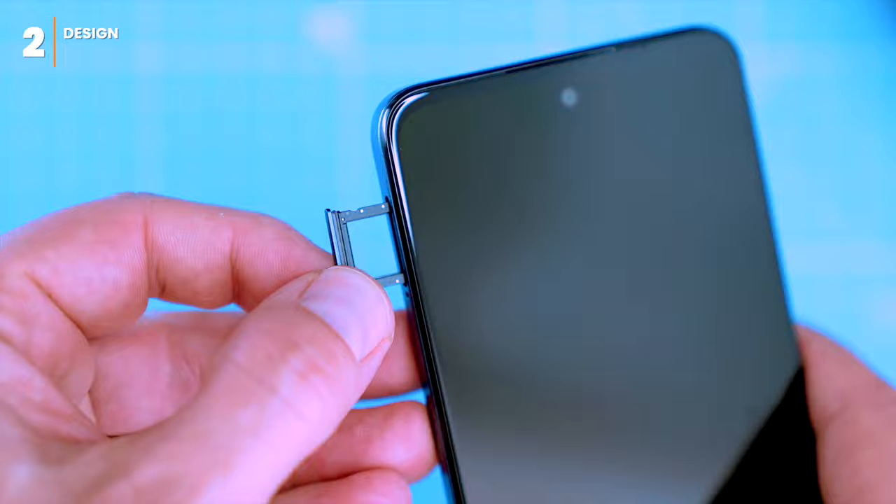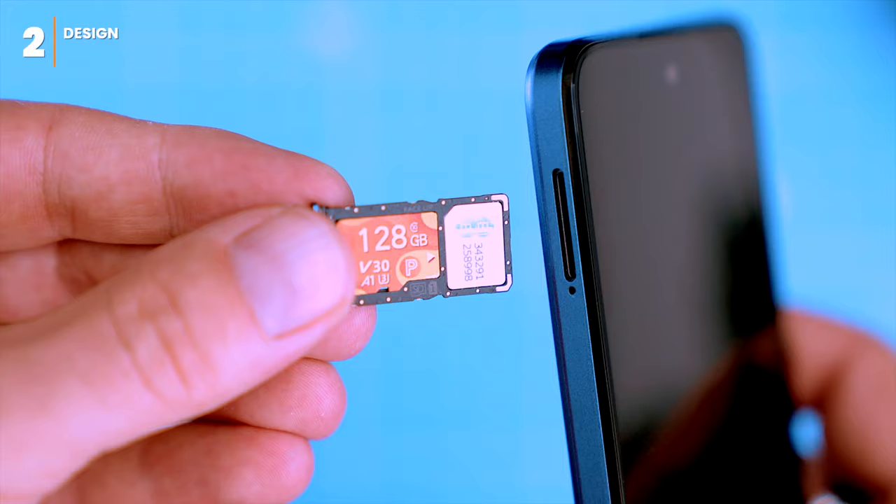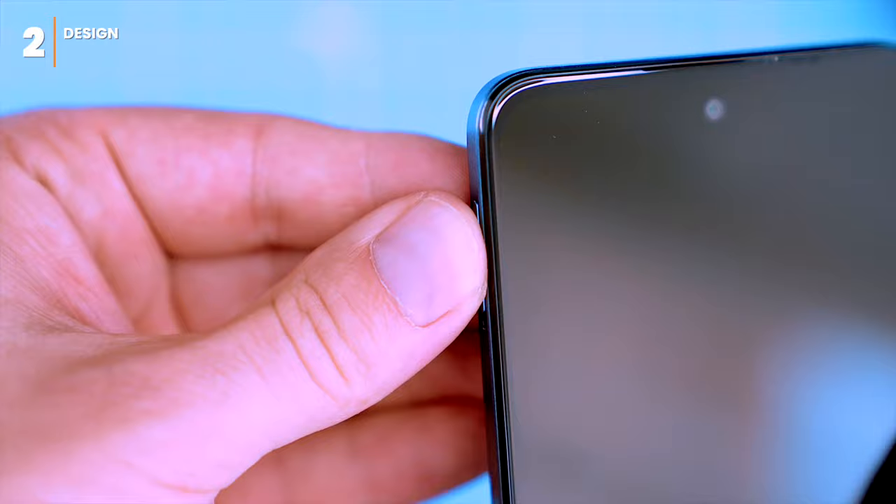On the left side there's a dual SIM card slot. You can use it for two SIM cards, or use one SIM card and one SD memory card to expand storage space by up to 512 gigabytes. If you travel a lot you might want two SIM cards, but if you mostly use your phone at home, one SIM and one SD card gives you more storage. It's up to you.